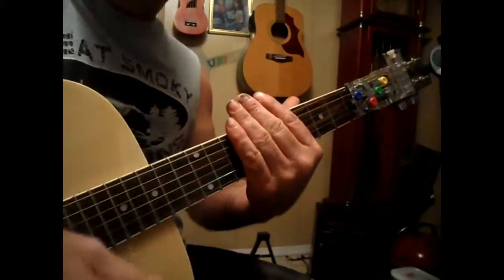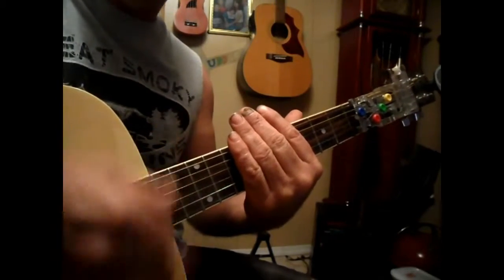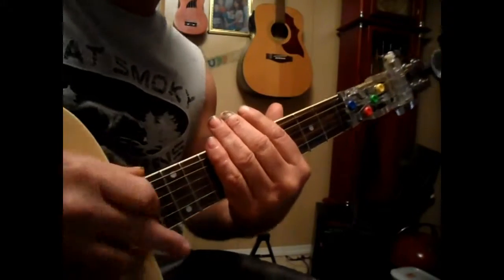The strumming pattern is going to be down, down, up, down, up, down, down, up, down, up — times two.